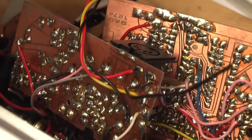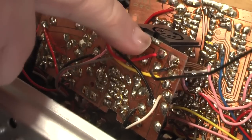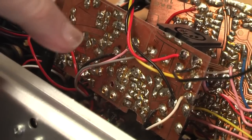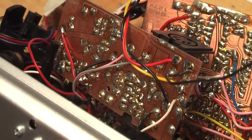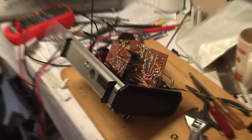We've soldered our three wires from the DHT board to the appropriate places — positive there, ground there, and the signal there. So all we've got to do now is put everything back together and see if it works.